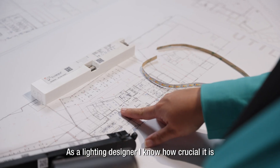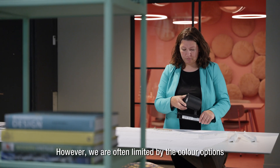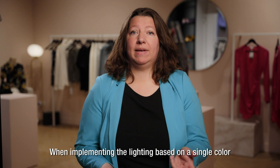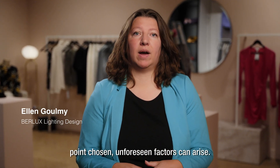As a lighting designer, I know how crucial it is to select the right color white for a space. However, we are often limited by the color options provided by the OEM and LED supplier. When implementing the lighting based on a single color point chosen, unforeseen factors can arise.